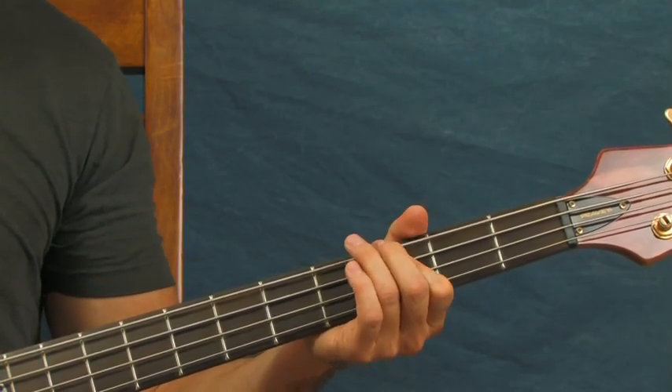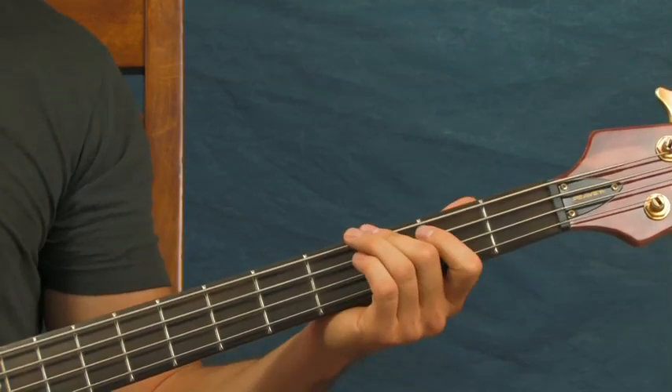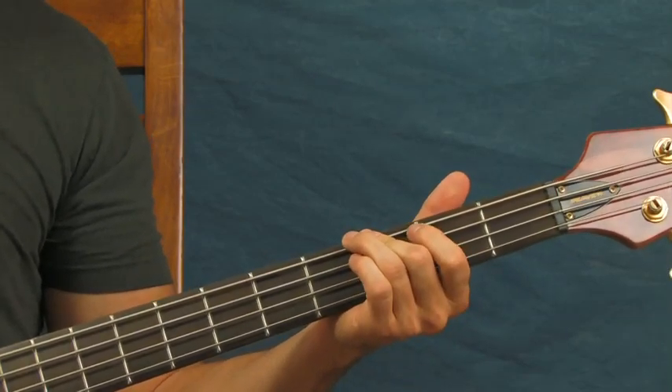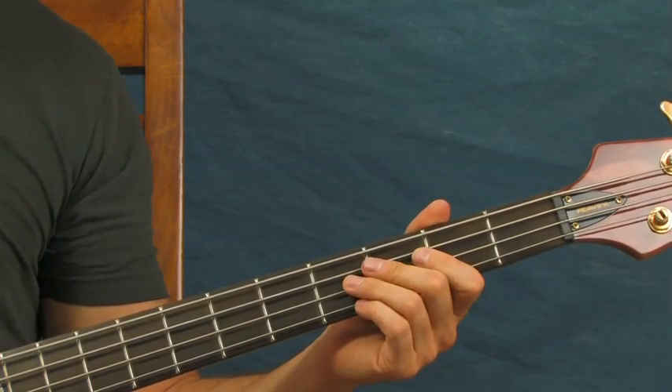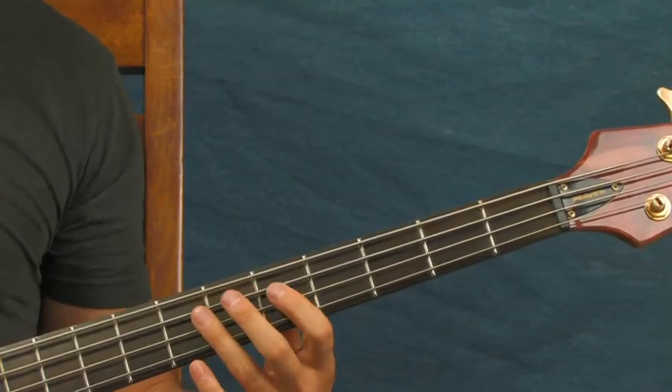And then to bring it back around, you're on the third fret of the E string, then the second fret of the E string, and then the open. Very simple, and then that repeats from there.